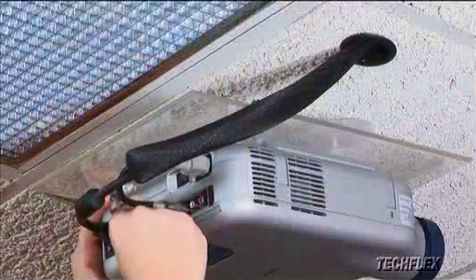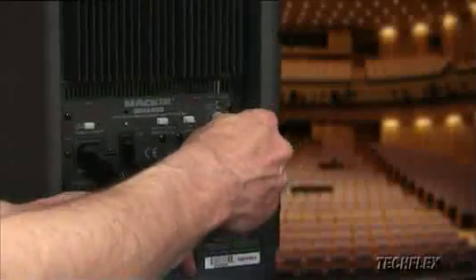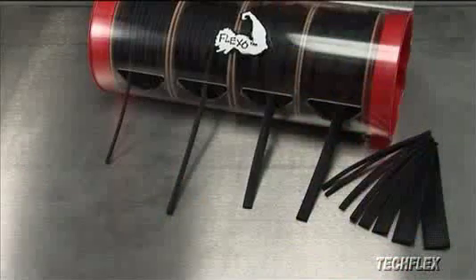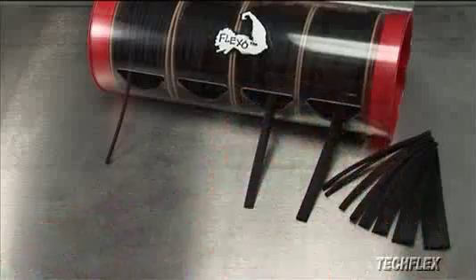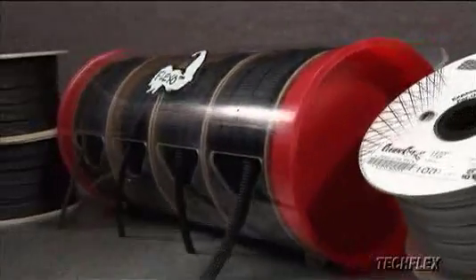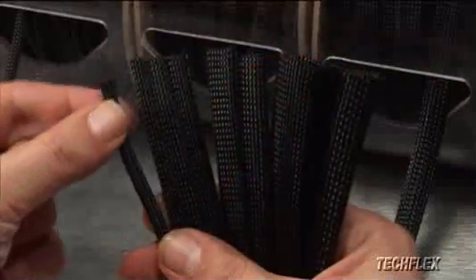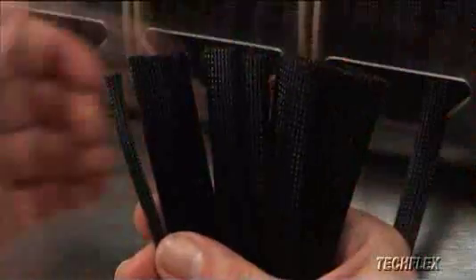Clean-Cut is ideal for field installers as well as for small end-user projects that don't justify the purchase of a hot knife or other cutting and sealing tool. To help manage and dispense various sizes of Clean-Cut, we developed this transparent acrylic display tube system. Easy visual inventory management and simple spool replacement make this ideal for maintaining supplies of Clean-Cut through the entire eighth inch to inch and a half size range.